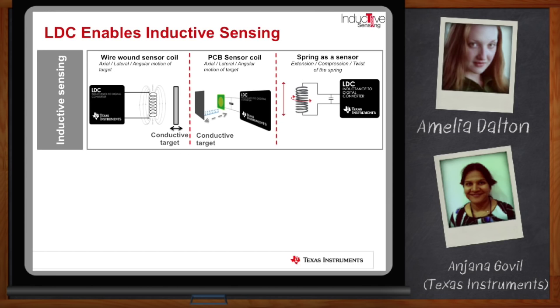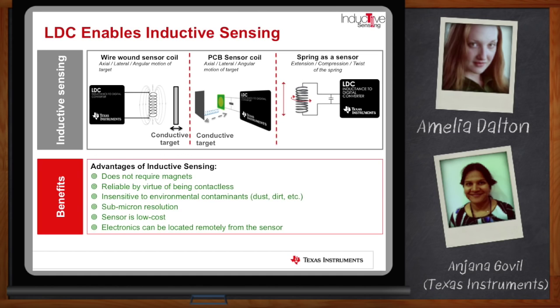The target for inductive sensing in the first two cases has to be a conductive target, which in a lot of systems is already present as part of the system design. Some of the big benefits of inductive sensing versus other position and angle sensing technologies: it does not require magnets, it is extremely reliable by virtue of being contactless — so no wear and tear over a lifetime — it's completely insensitive to environmental contaminants like dust and dirt, making it relevant for industrial applications and home appliances. It can achieve submicron resolution, measuring up to a few microns of distance. Also, electronics can be located remotely from the sensor, allowing for a very flexible system design.